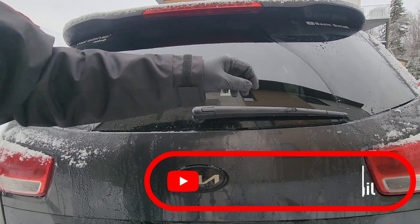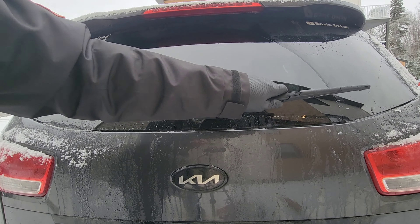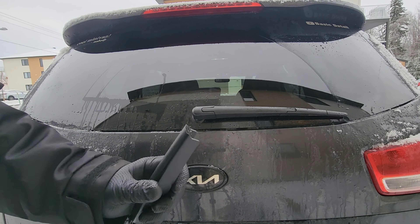Welcome back to the channel. Today I'm going to show you how to change the wiper blades on most of the Kia and Hyundai of this era — and I'm also going to show you how NOT to change it, because yes, I broke my arm.